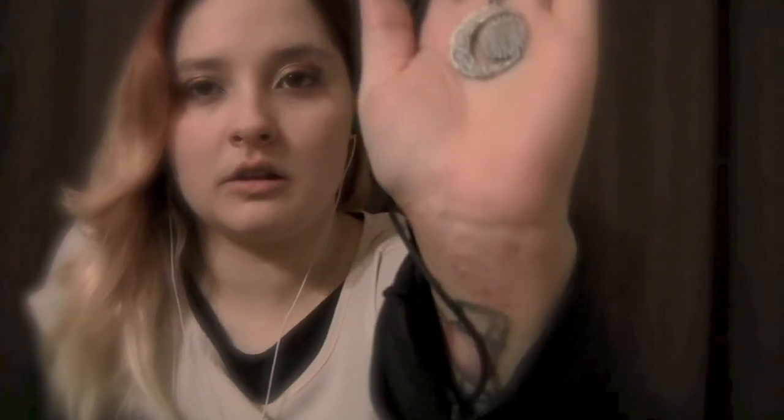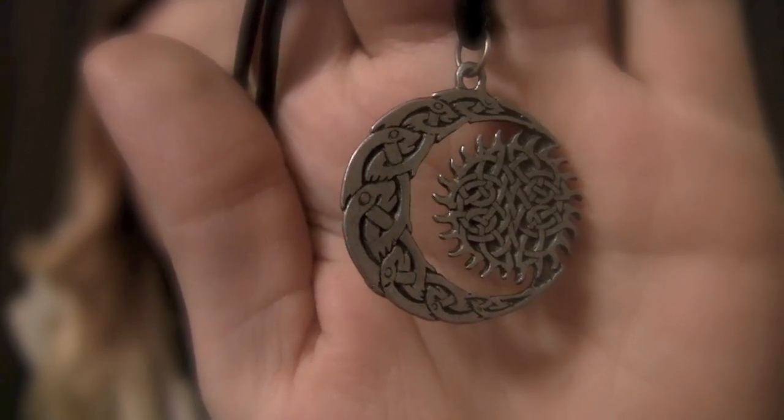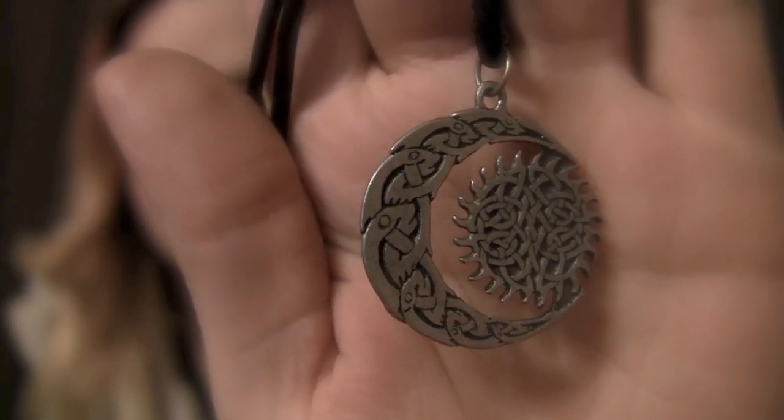This one I used to wear all the time. Once again, it's just a simple black string. The pendant is a moon and a sun, and if the camera will focus, you'll be able to see the Celtic knots inside the moon and the sun. There we go. I really like Celtic jewelry, and this was one of the first pieces that I got.